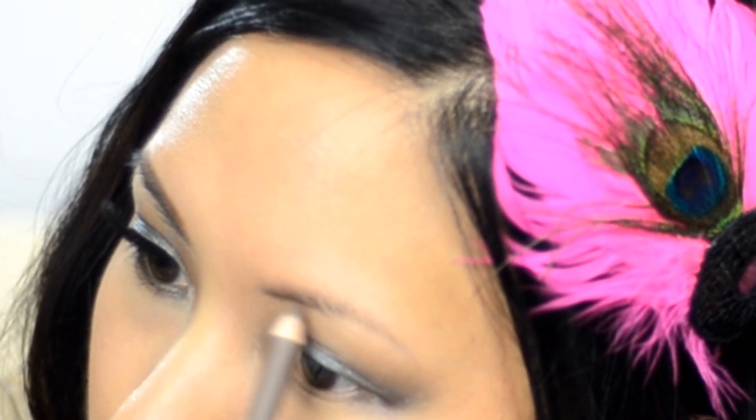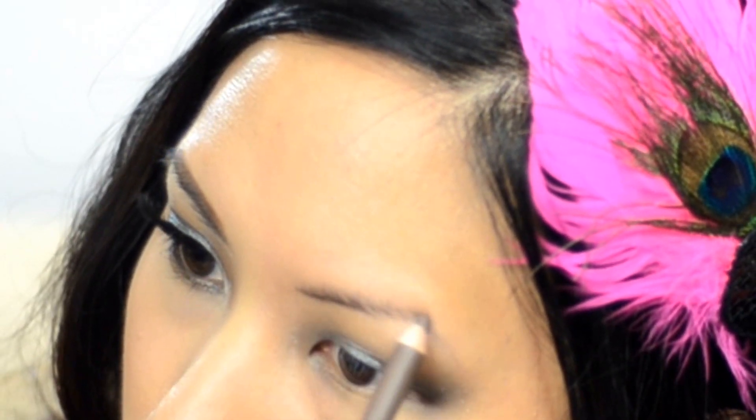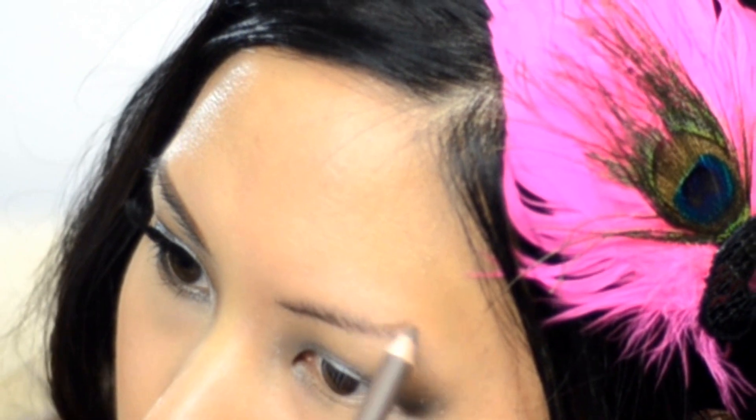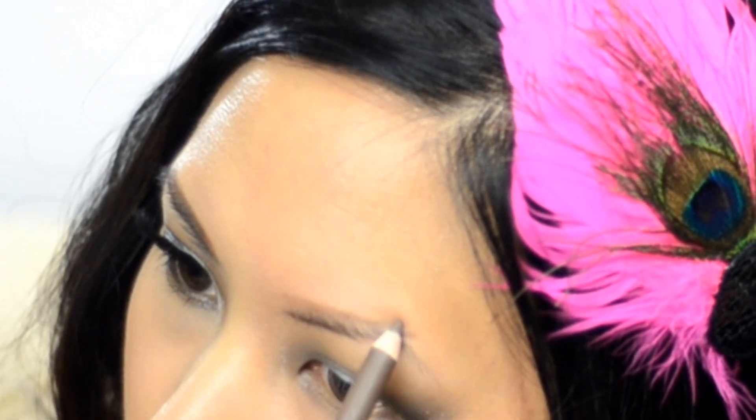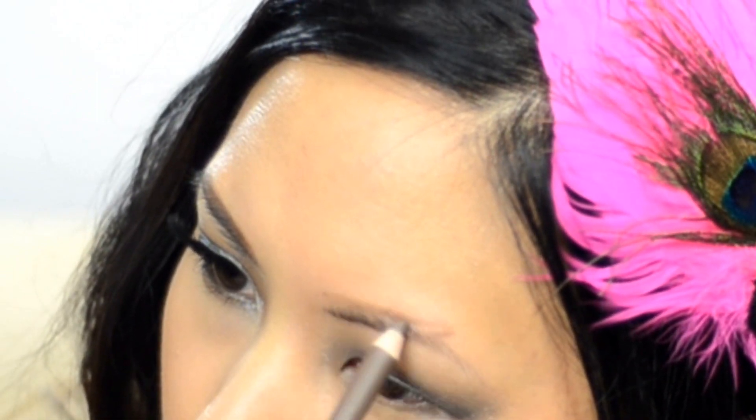Now let's move on to brows. I like to do my brows after some of the eyeshadow because when you do your brows afterwards you can put a little concealer to shape them, and the concealer also acts as a highlight for your eyeshadow. I'm taking this Prestige brow pencil in medium brown — a drugstore brand available at CVS or Rite Aid — going in really light strokes. First I underline the brow on the bottom and then bring it up to start forming where I want my arch.